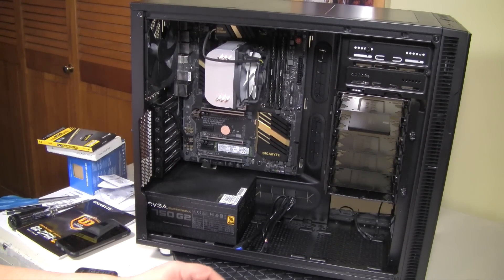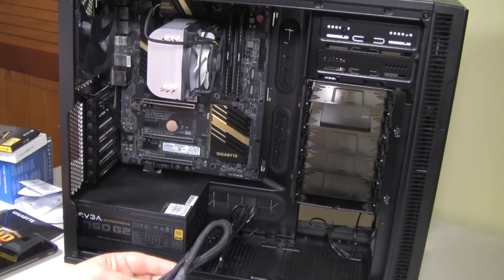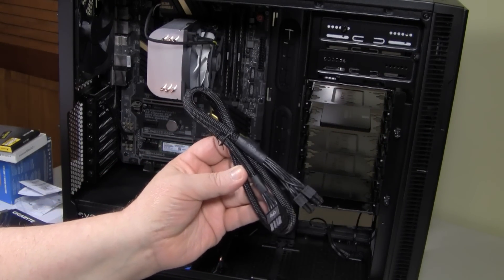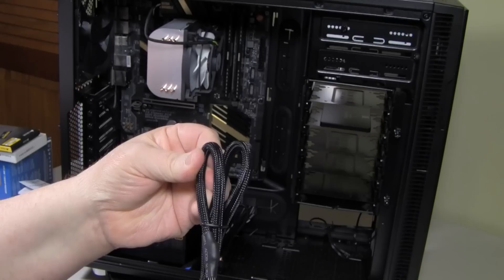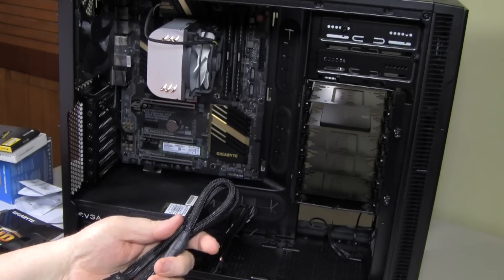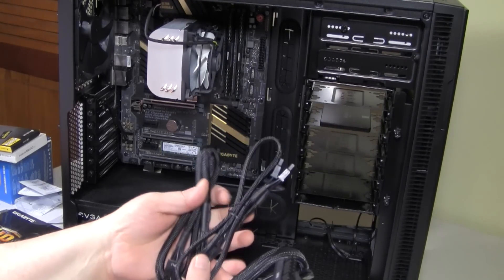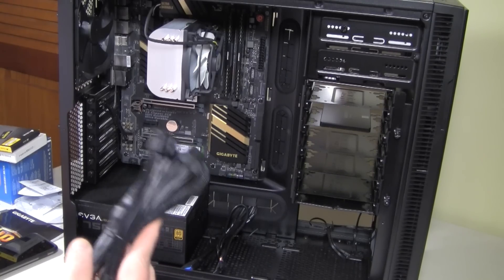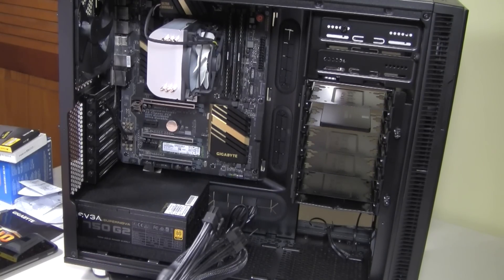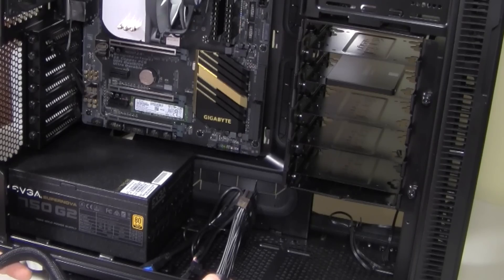So I only have a few things to power here: I've got to power the motherboard and the CPU. I need three power cables — the CPU cable, the motherboard cable, and a SATA cable. These all come with the EVGA power supply and they're really nice — they have a nylon mesh around the edge. I'm going to have the two drives, the DVD drive and the SSD drive, on the same power cable. So let's start with the motherboard.